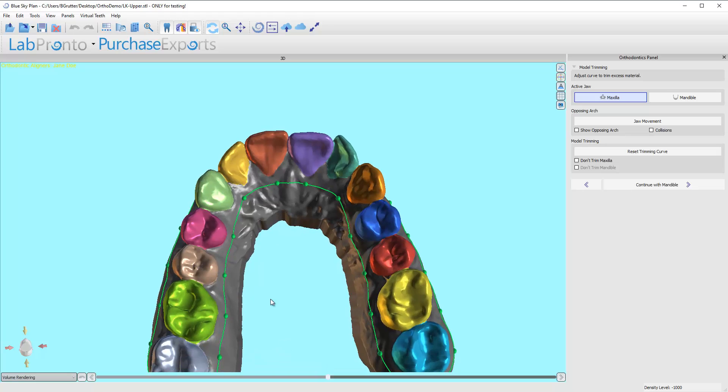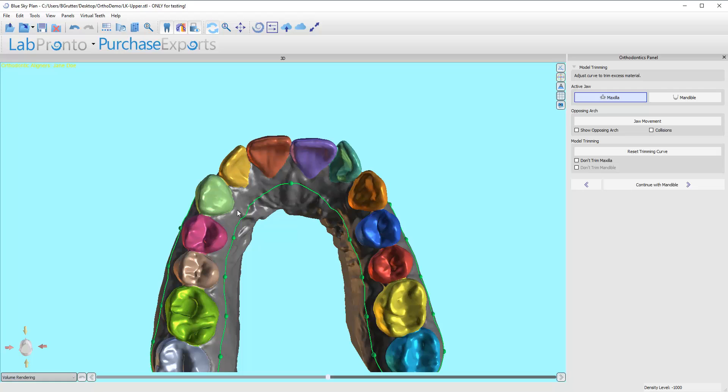The very first thing I'm going to do is go to this anterior area — the same for upper and lower. I'm going to move one node right to the midline on the upper; it's going to be this incisive papilla. I'm going to right-click on this node to make it disappear, and this node and this node. Basically I want one node apical to the first premolars and along the midline, which creates a nice arc or arch here.